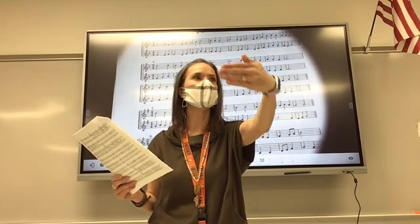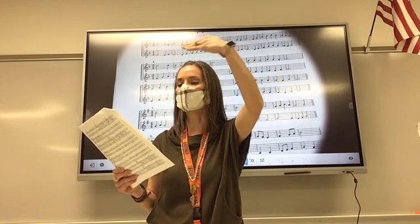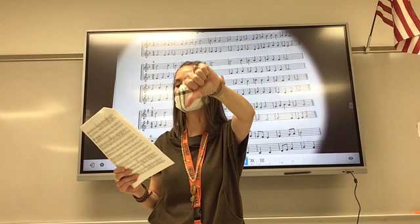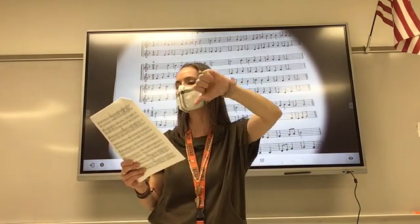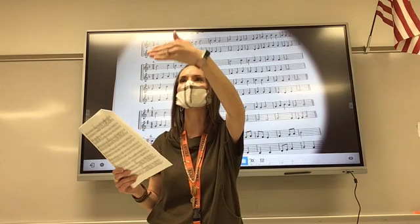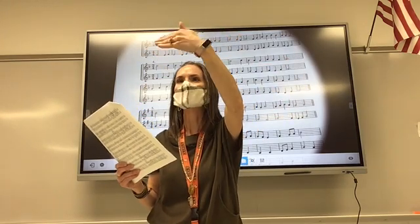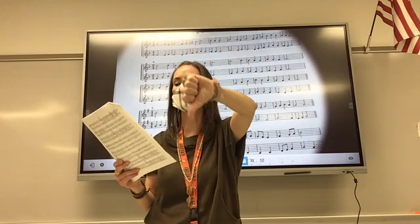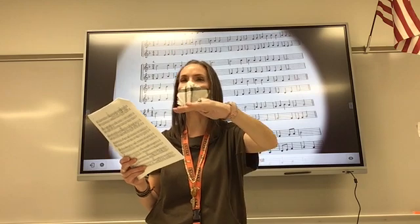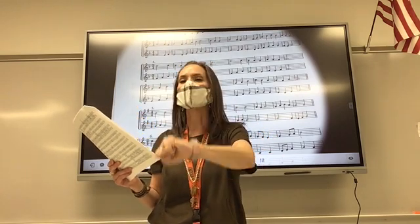Ready, go. So, so, so, fa, mi, re, mi, fa, so. So, so, so, fa, mi, re, mi, re, do, do.